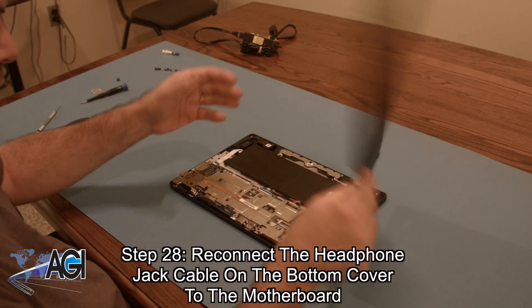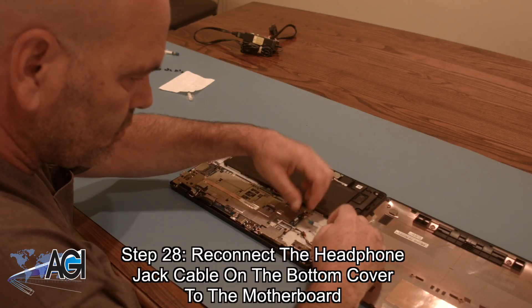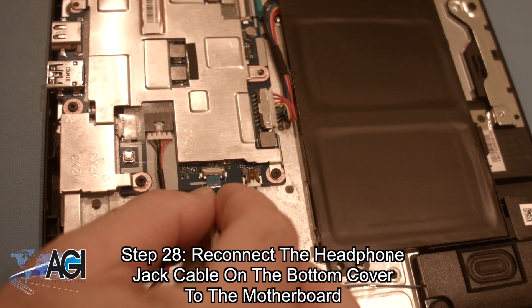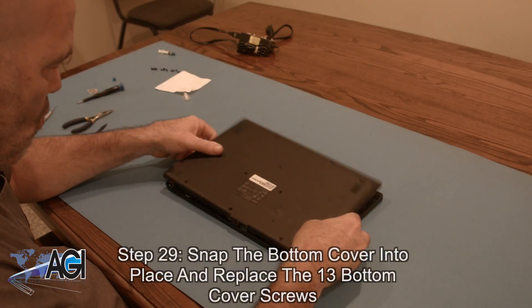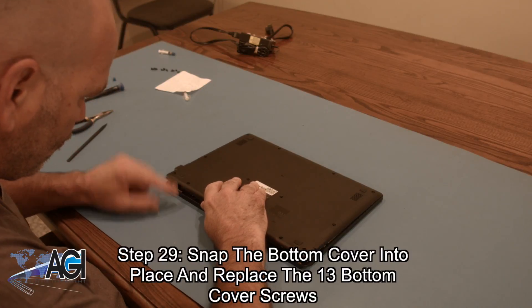Now, you will reconnect the headphone jack cable on the bottom cover to the motherboard. The final step will be to snap the bottom cover back into place and replace the 13 bottom cover screws.